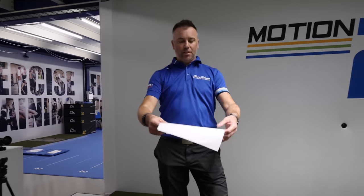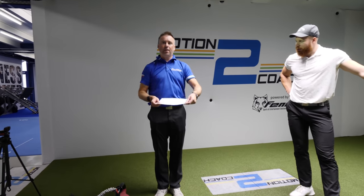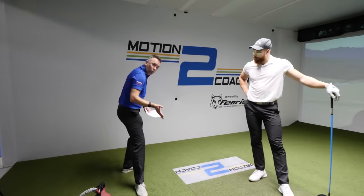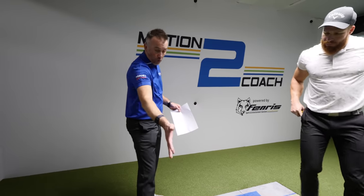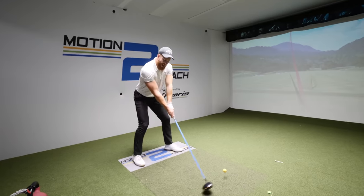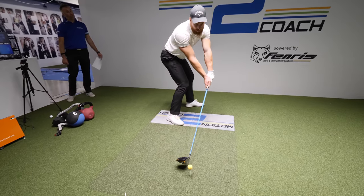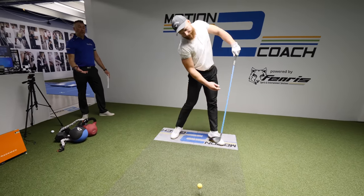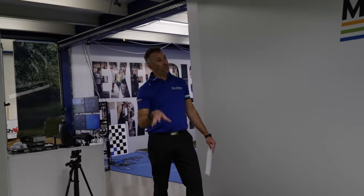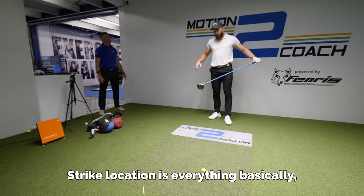I could potentially get rid of a bit of that backward movement in exchange for a bit more vertical. So if we turn the windmill into a merry-go-round — what Martin creates in force to create torque about his body center, if he's getting force and torque about his body center, he's going to pull the toe of the club away from the golf ball. As I'm moving backwards, it's going to pull the toe towards the center of the ball, moving the strike location towards the toe.